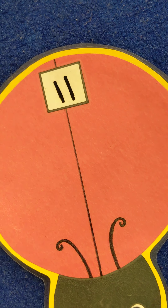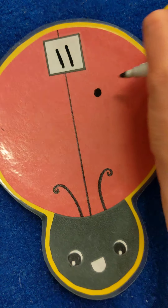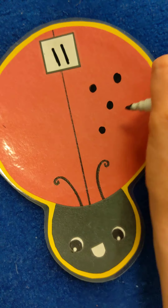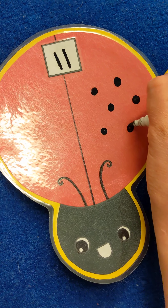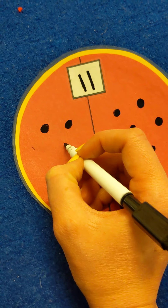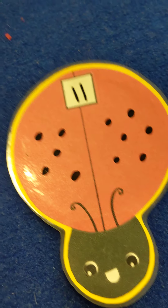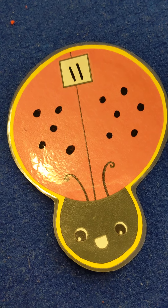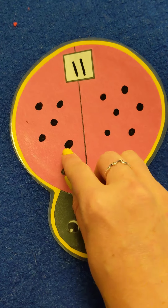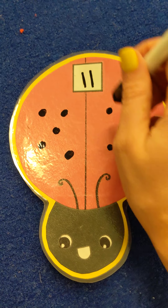Now we need to count 11 spots for our ladybug. Let's start over here: 1, 2, 3, 4, 5, 6 — go over here — 7, 8, 9, 10, 11. Let's just double check to make sure we got the right number — ready? 1, 2, 3, 4, 5, 6, 7, 8, 9, 10, 11. Very good, we got 11.